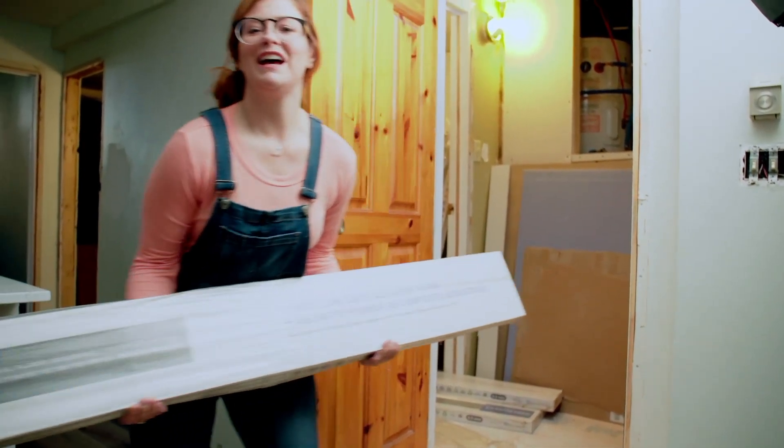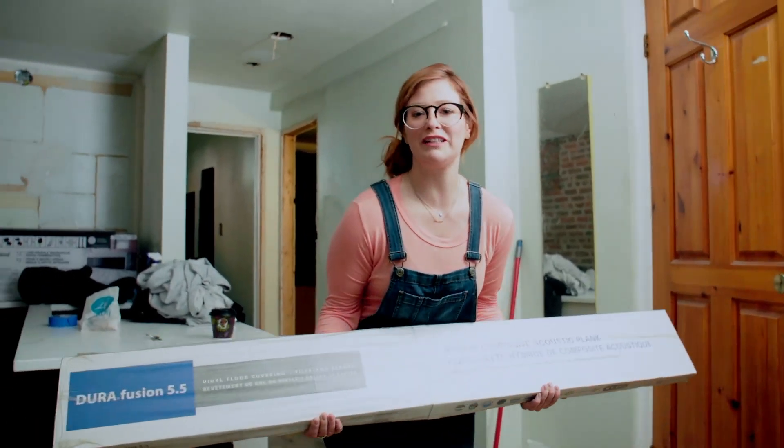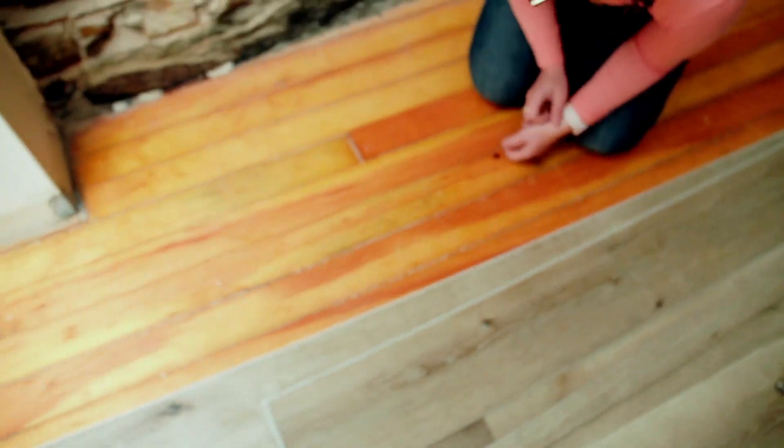This stuff is really heavy — I think it's at least 50 pounds a box — so carrying 10 of these is a good workout. Should I ever decide to put the time and elbow grease back into repairing the wood floors, they're there underneath the vinyl and can resurface at any time.